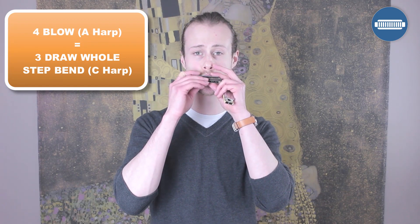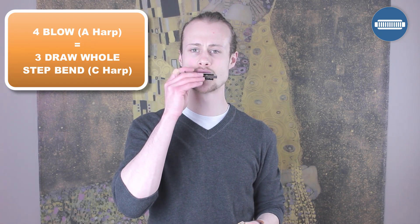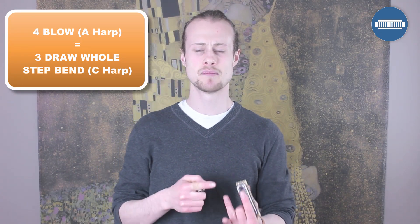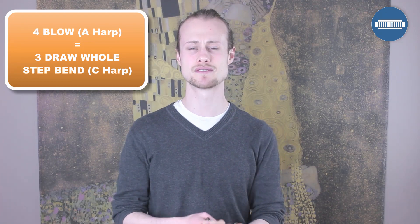First, I want to play the three draw whole step bend on my C harmonica. If you don't know what that's supposed to sound like, how can you work it out? You need to know what note that is - it's going to be an A. So I can take out my A harmonica and play the four blow, because that is an A, and that's the note I'm trying to hit with the three draw whole step bend. Jumping between those two harmonicas helps you hear whether you're in tune, and gives your mouth the sensation of resonating at that frequency - which is a really important aspect of learning how to bend in tune.